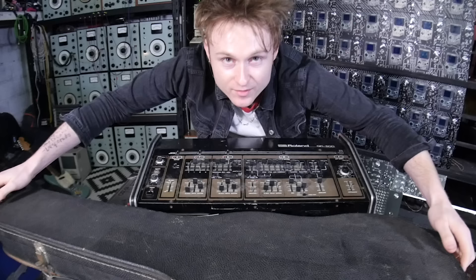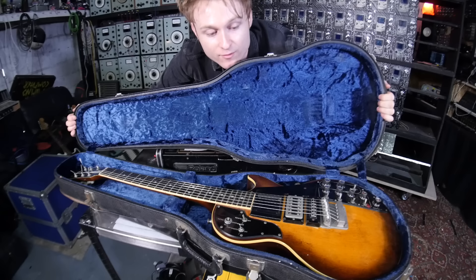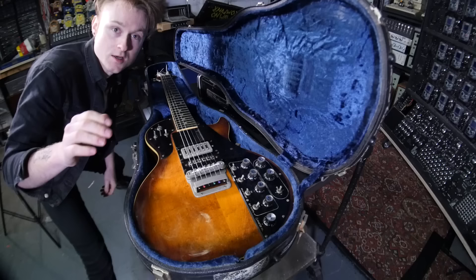This is the Roland GR500, which is an analog synthesizer controlled by a heavily modified guitar in a Les Paul shape. Hopefully Gibson don't get angry retrospectively. This piece right here is the controller for the synthesizer.